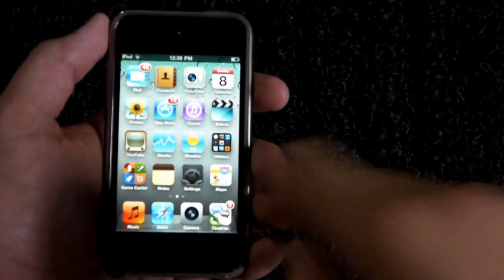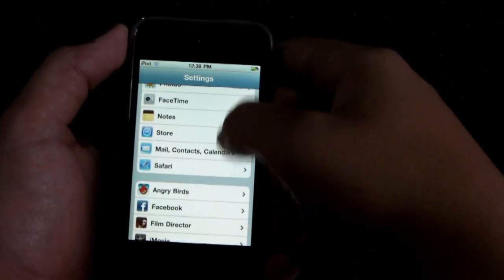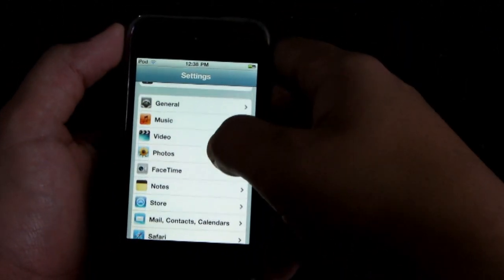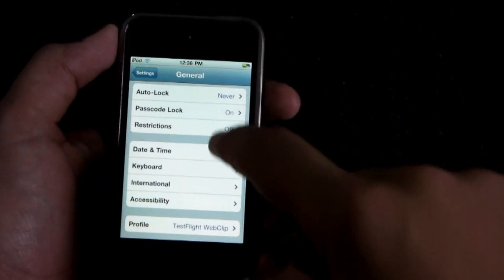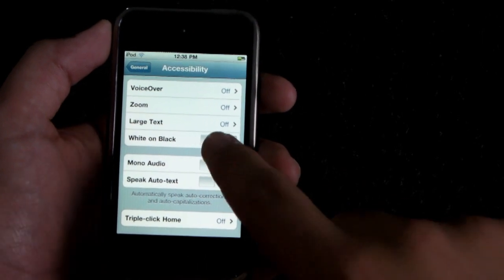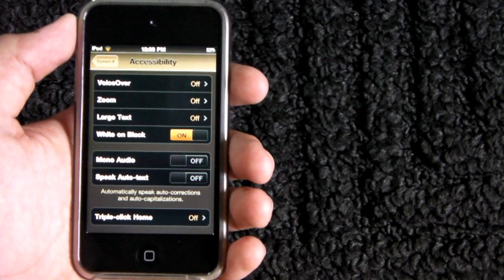Now all these tips will be found in Settings, so opening up Settings here for the first tip — go ahead and scroll down, find General, click on that, go all the way down to Accessibility, and White on Black is the first trick, which basically raises the contrast on your iOS device.